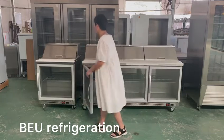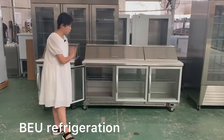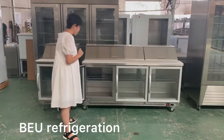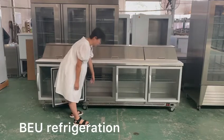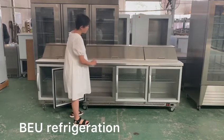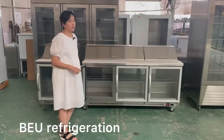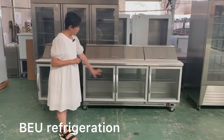The second part of this machine is on the bottom — the storage part, which is also a cooling refrigerator. For each door we have one coated steel shelf. The temperature inside is 2 to 8 degrees Celsius.